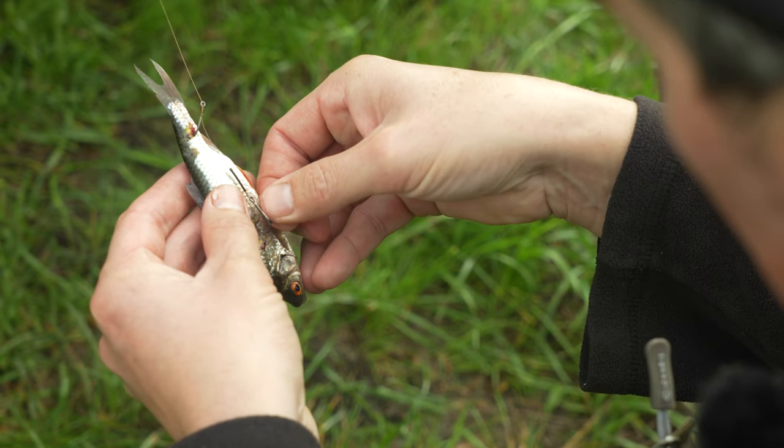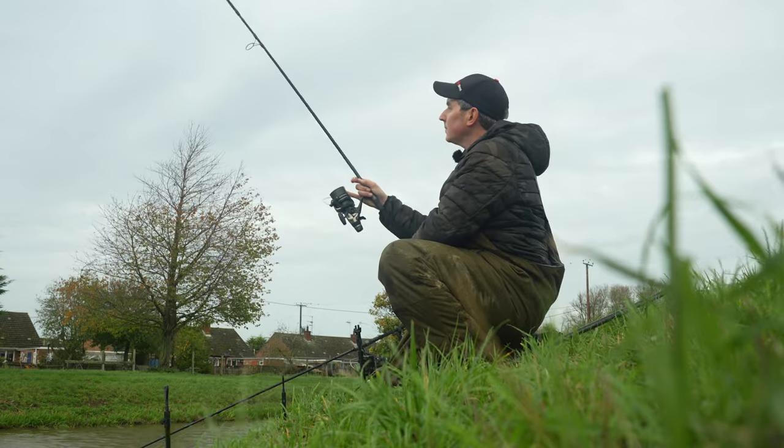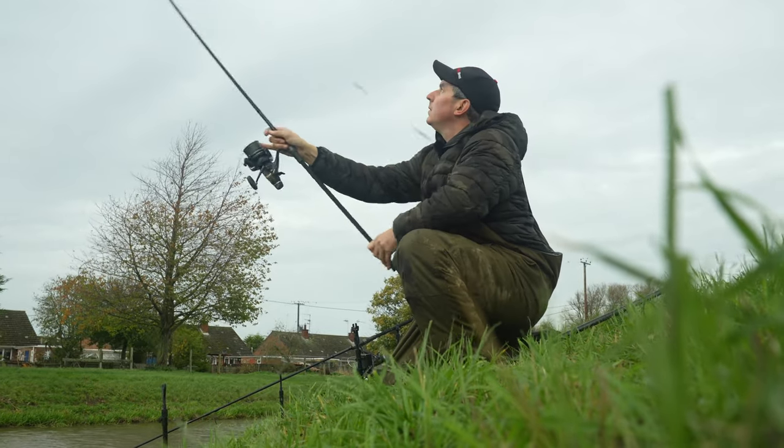Well, they're my top three Zander baits. I'm itching to get these rods out, so I'm going to put one rod on one of those little dead roach and I think I'll put an eel section on the other rod — and fingers crossed, as we get later in the afternoon, I can catch a Zander for the camera.